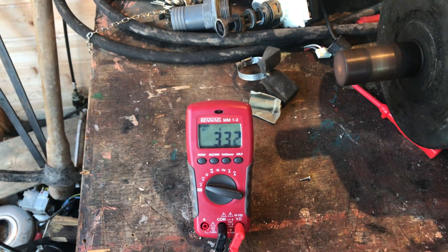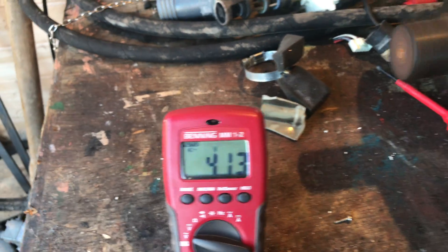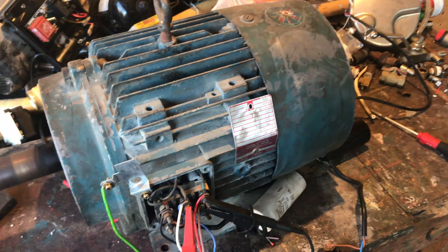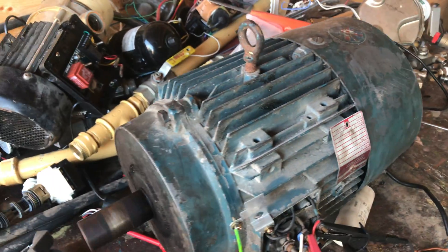We've got 330V, so that's a good start. You can see a bit more here. That's good — that actually does work.